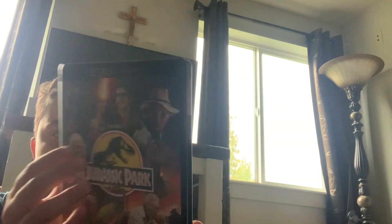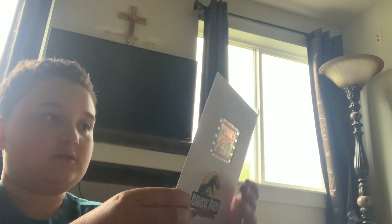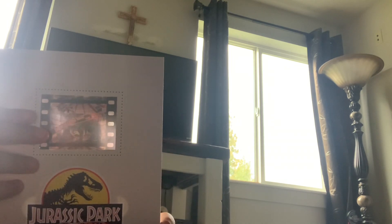We slide it out of the side — 4K Ultra HD Jurassic Park. Let's open it up. Jurassic Park obviously, and a Blu-ray for it too. There's the disc. Then we have this — I don't know what this is, it's like a film kind of thing, strange, but it says '30th' on it. Put that down.